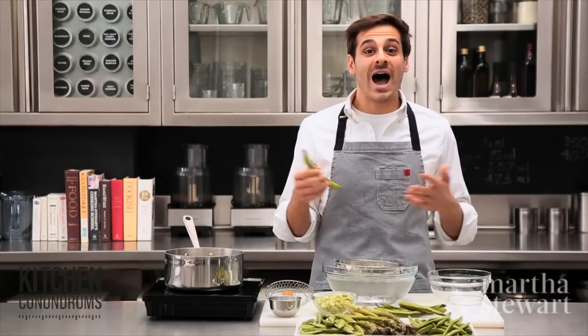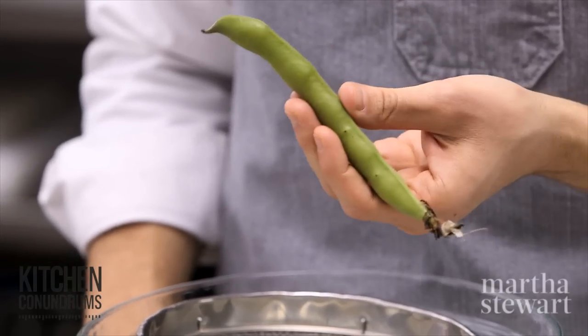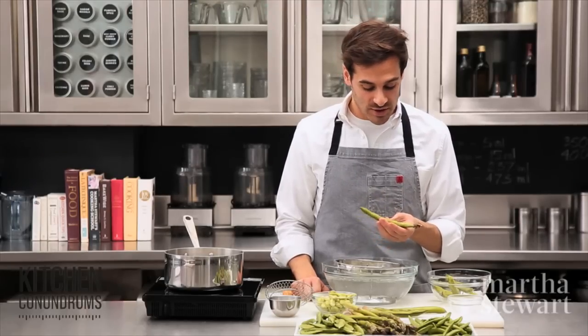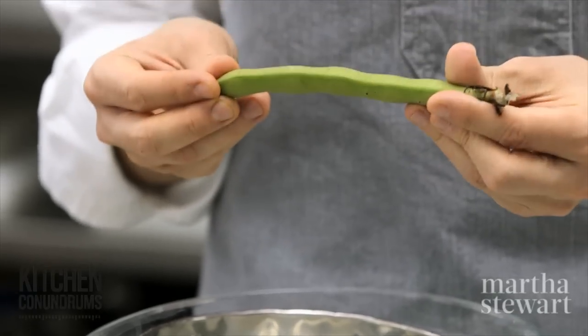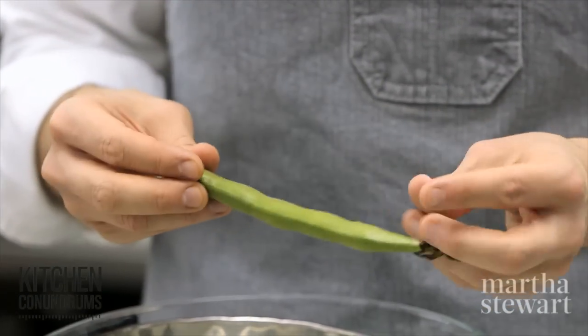Today I'm going to show you how you can do that. I'm going to start off with the fava bean. When you're buying fava beans at the farmer's market or at your grocery store, you're looking for a vibrant green color and try to find pods that are unblemished like this one here.